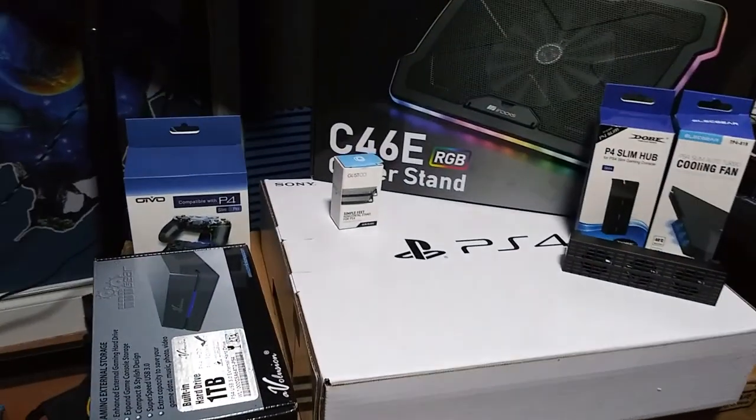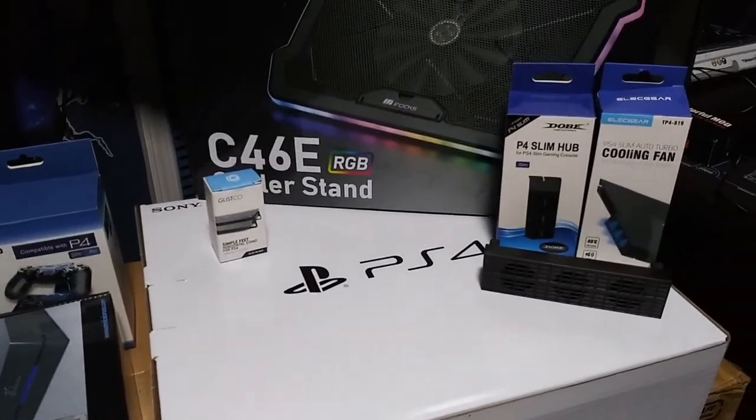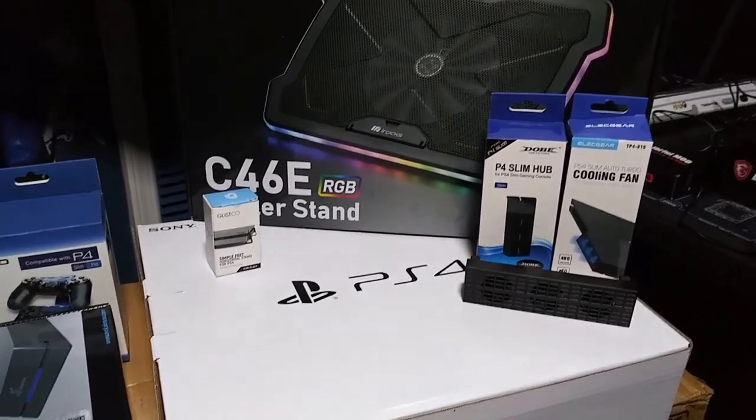And all of the extra accessories that I got with it. Let me just say that I am not a console gamer by any means. Yes, I play the PlayStation 3, and the only reason why is because I have one friend that I play Battlefield 4 with. Me and him have a lot of fun with it and we kick ass on that game, but we have decided that we are going to go to the PS4.